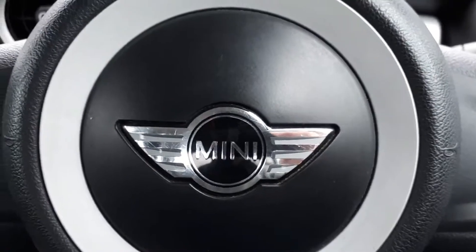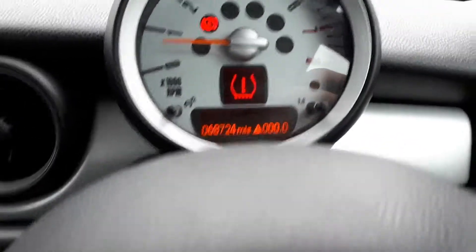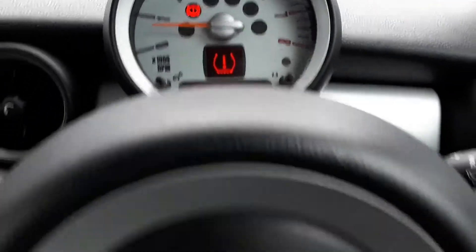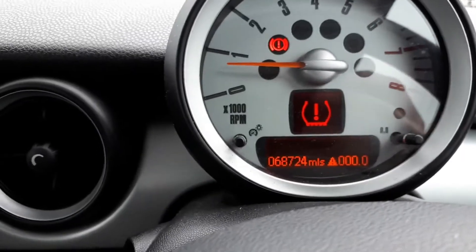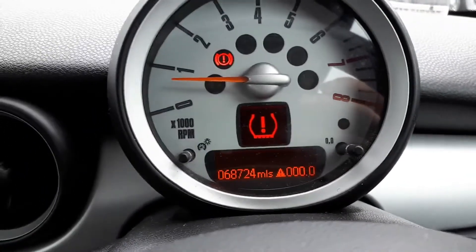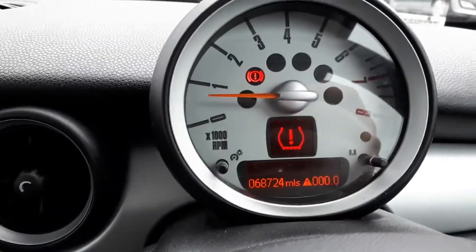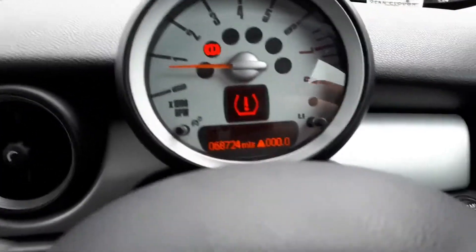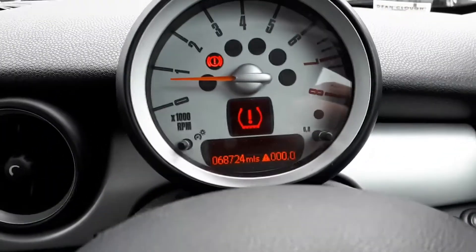This car doesn't have a real-time pressure sensor inside the tires. What happens is, once you inflate your tires to the correct pressure, you tell your TPMS ECU that you've got the right tire pressure. It then measures the rotation of the wheel, and when it feels a difference in diameter — because when your tire goes down the diameter decreases — it records a different speed. That's how it knows you have low pressure on one of the tires, and it pops up that message on your dash.